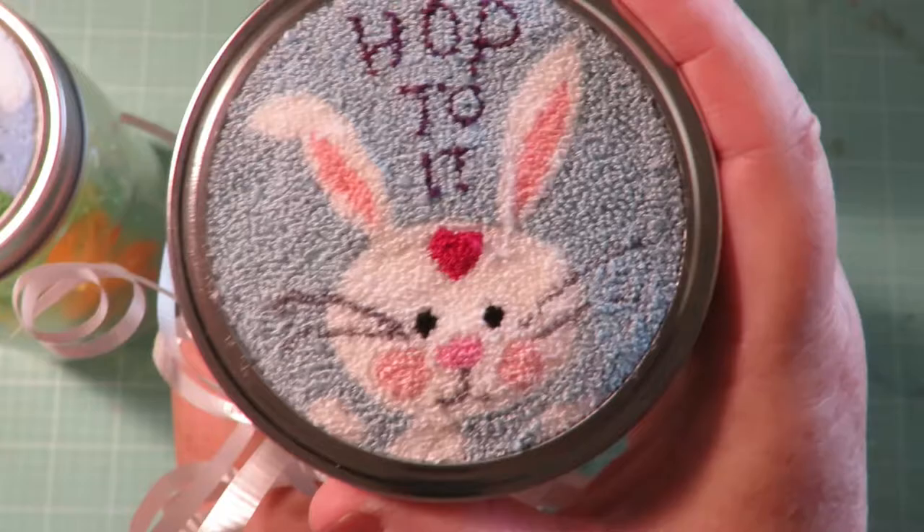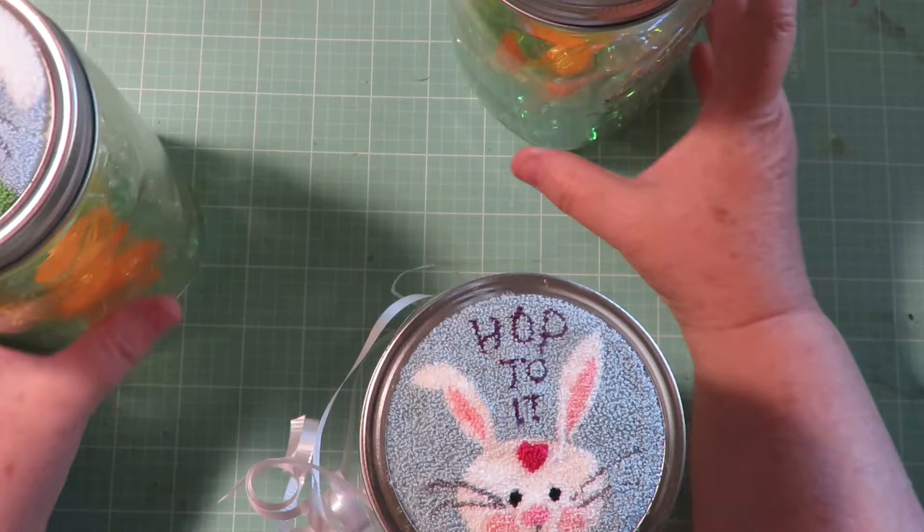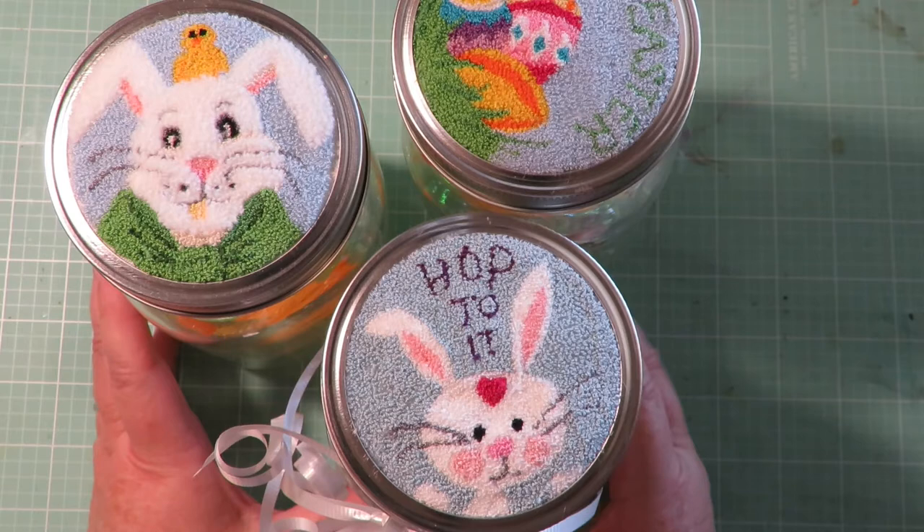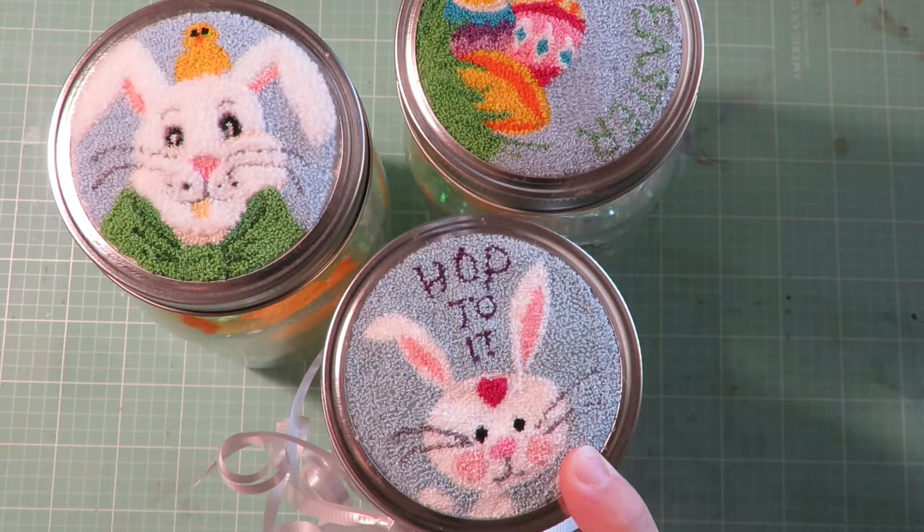I just thought I would show these. There are others available as well and there's a link to the Etsy shop where you can purchase the patterns to make these cute mason jar Easter treat jars. So hop to it — go start doing a punch needle pattern and create an Easter treat jar for someone that you love.